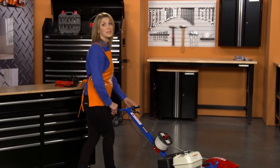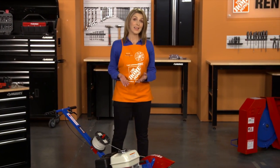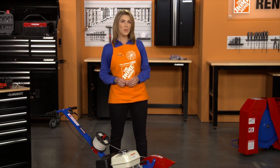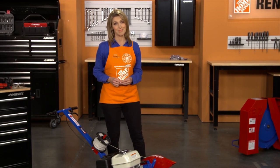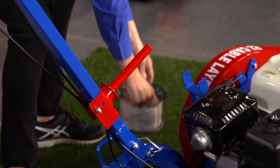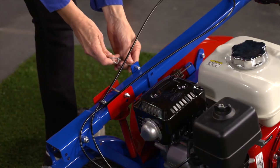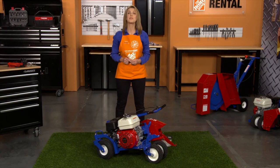Allow the engine to completely cool before cleaning or transporting the machine. The muffler and engine will get hot enough to cause serious burns. Wipe off any excess mud or dirt and use a hose to clean the blade. Avoid spraying water into or onto the engine muffler, carburetor, and air cleaner areas. When transporting the tool in your vehicle, take off the cable spool. Then remove the handle lock pin and fold the handle forward. Properly secure the cable installer in the upright position to avoid injury or damage.